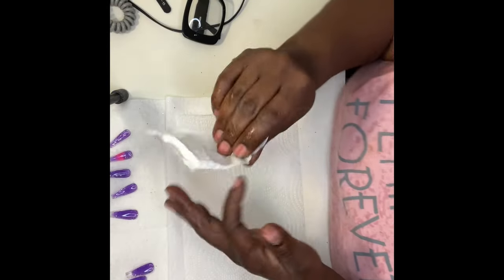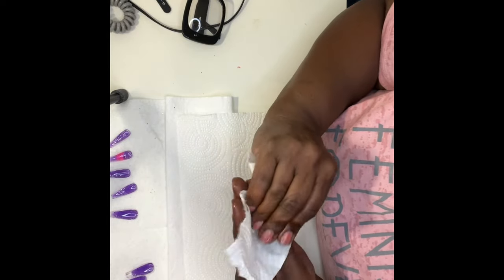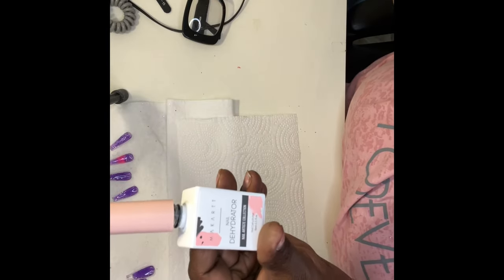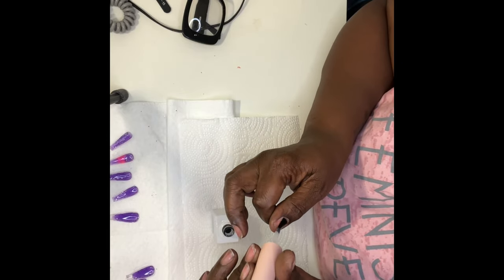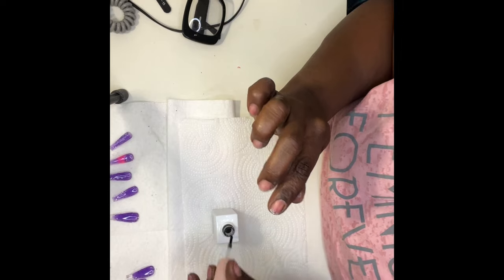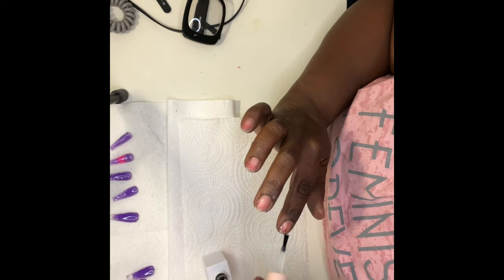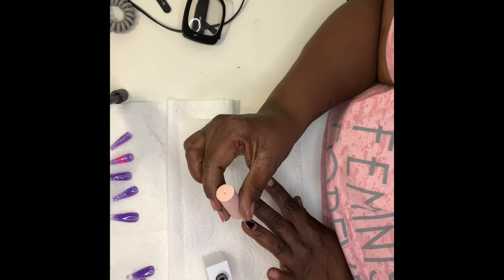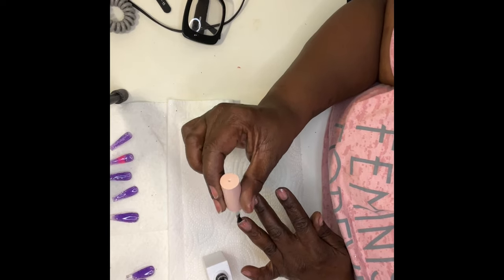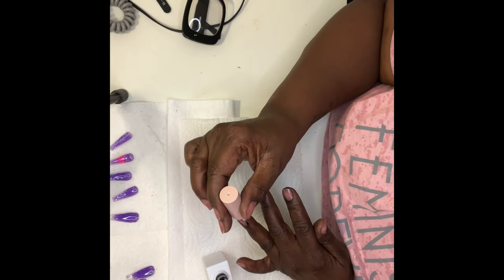You have to dehydrate your nails — this removes any oils. You can use alcohol, but I prefer to use my McCart nail dehydrator. I follow that up with my primer. I like to think of primer as two-sided tape: it sticks to your nail bed after you've dehydrated, and then it also allows your gel polish, poly gel, or acrylic to adhere. The primer is important — it ensures that you have long-lasting nails.